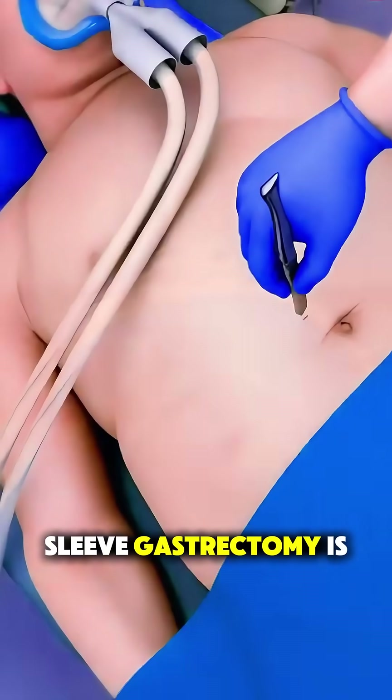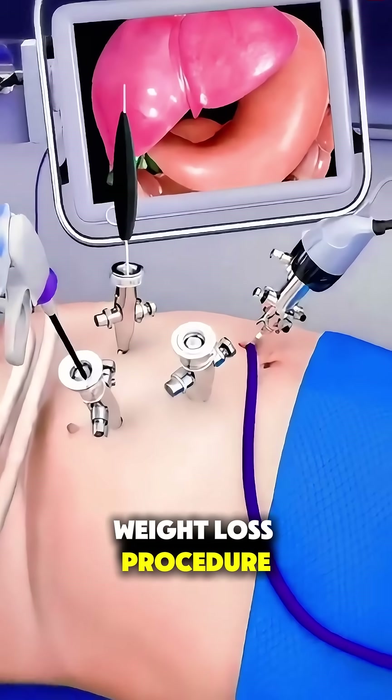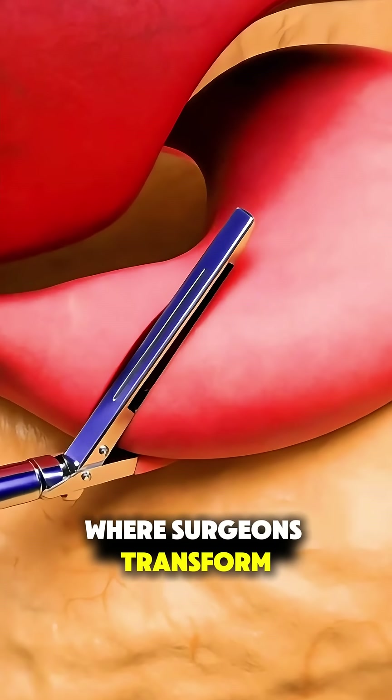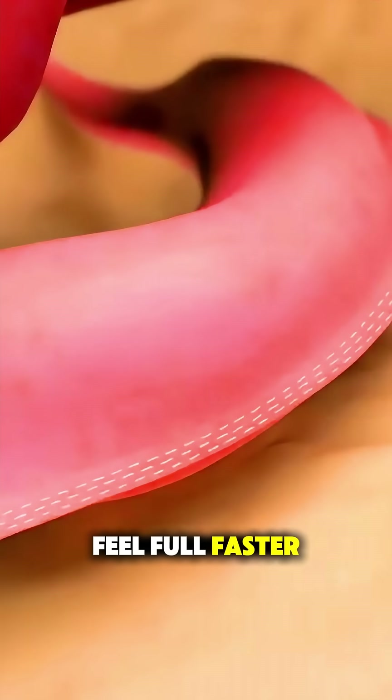Ever wonder how sleeve gastrectomy is actually done? It's a fascinating weight loss procedure where surgeons transform the stomach into a smaller, sleeve-shaped tube to help you feel full faster.